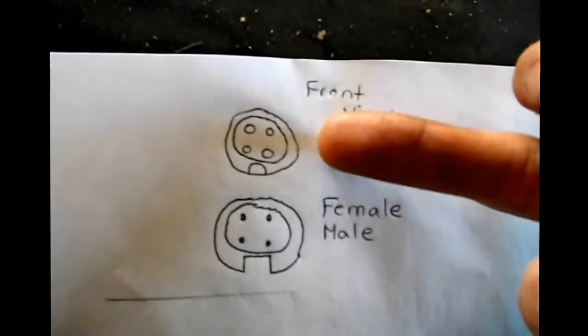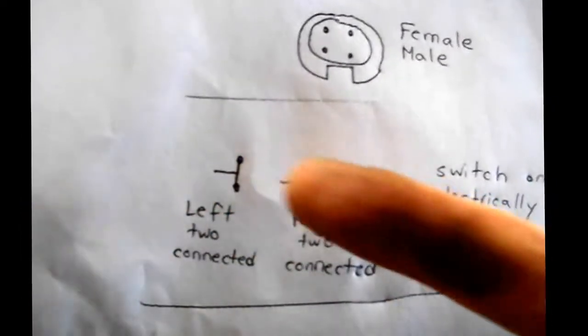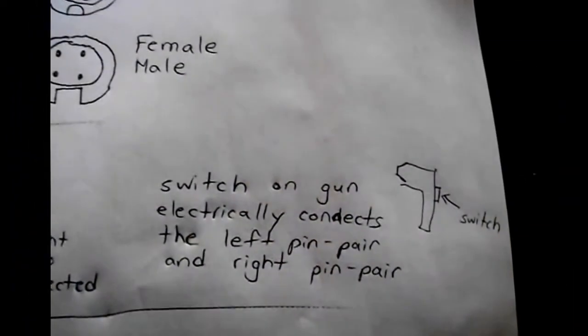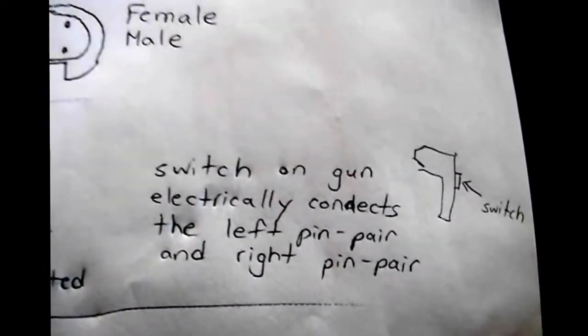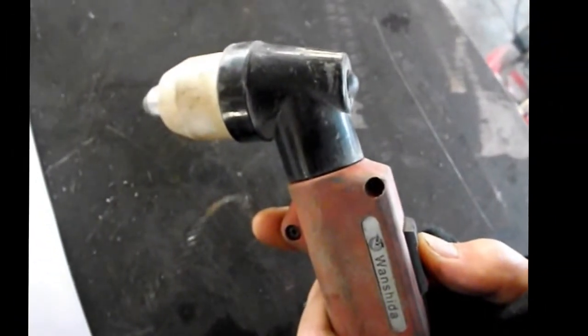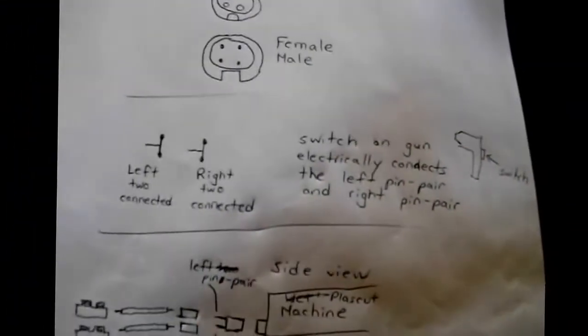Why four pins? Actually, you don't need all four. Here's how it works: the left two pins and the right two pins are each internally connected. When you switch on the gun, the switch electrically conducts the left pair of pins to the right pair of pins — this was verified with a multimeter. When you turn on the switch, there's a connection between the left pair and the right pair, and the electronics in the Power Plasma 60 sense that, triggering the pilot arc and a burst of plasma.